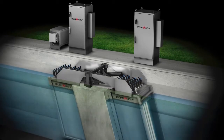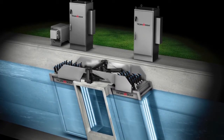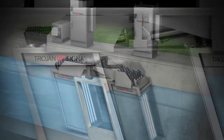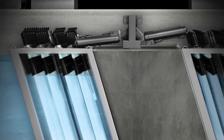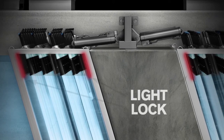Here you see effluent being directed through the first bank and onto the second bank. A high tolerance to flow and changes in water level simplifies level control. No matter what the flow rate, high or low, light locks at each bank help to direct the flow through the bank, maximizing treatment and efficiency.